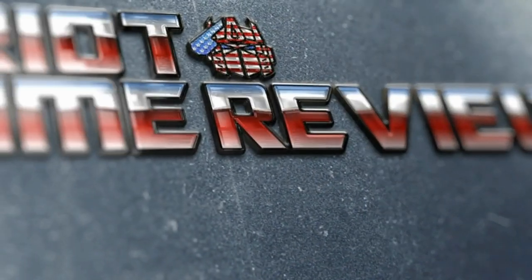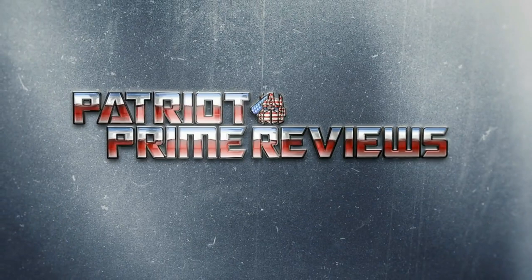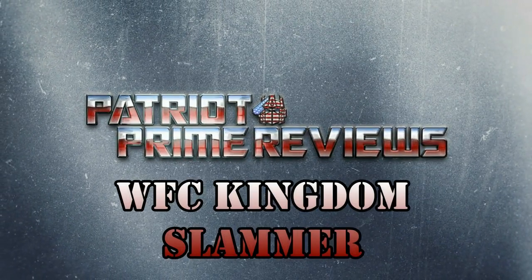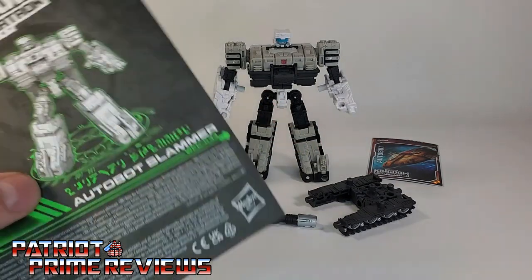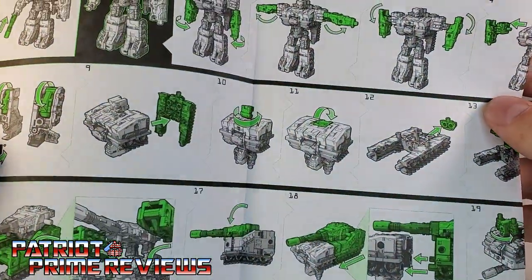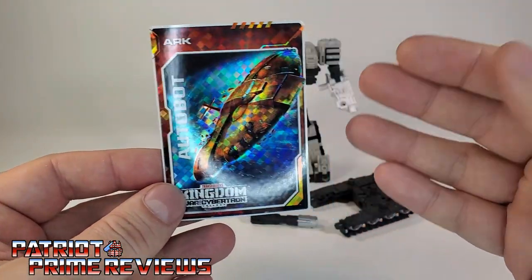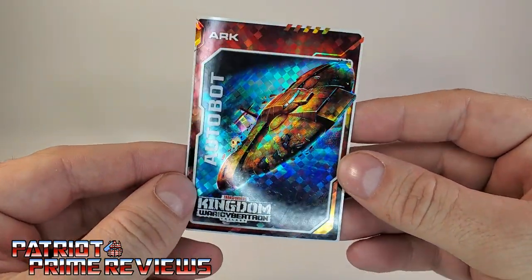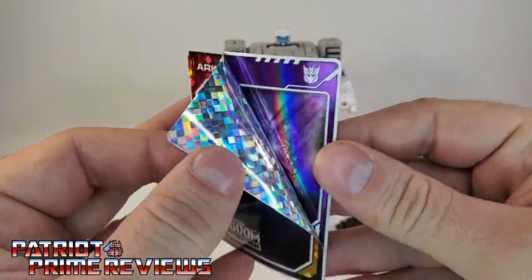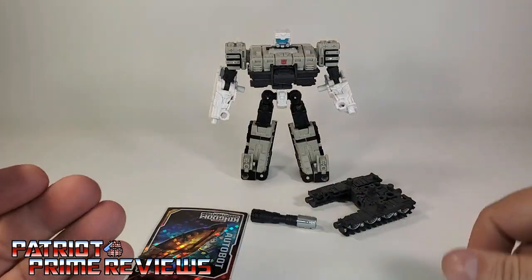Welcome to Patriot Prime Reviews. Once you get Slammer all opened up and out of the packaging, you'll see he does come with a sheet of instructions that is very well illustrated and easy to follow. He also comes with a trading card — and here we are, the last figure's final wave of Kingdom, and I still get the Ark card. The Ark through the Dead Universe. I've got a few of these. I don't care about the Ark.